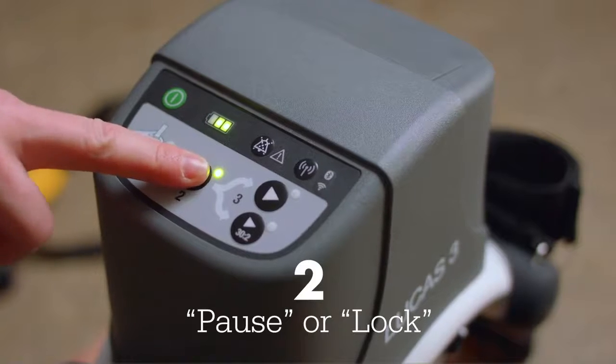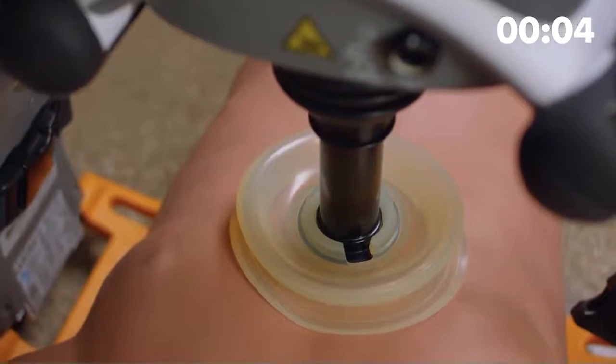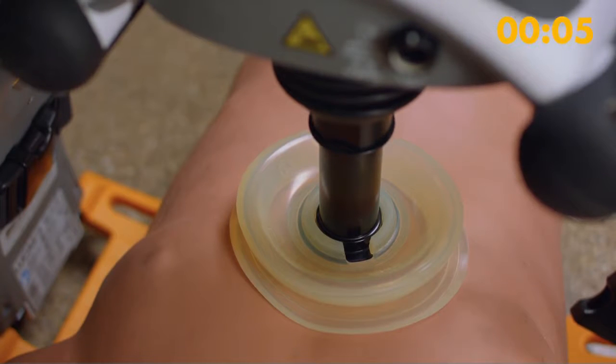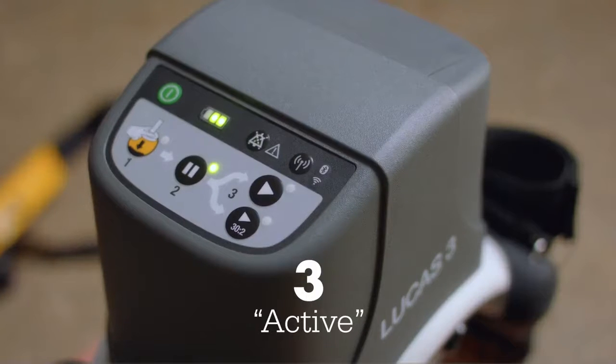Second is the pause or lock indicator. When you press this key, the height position of the suction cup is fine-tuned and locked into the start position to ensure proper compression depth. This is the second hands-off moment. If coordinated well, this should only create a few seconds off the chest. The third indicator, active, starts compressions.